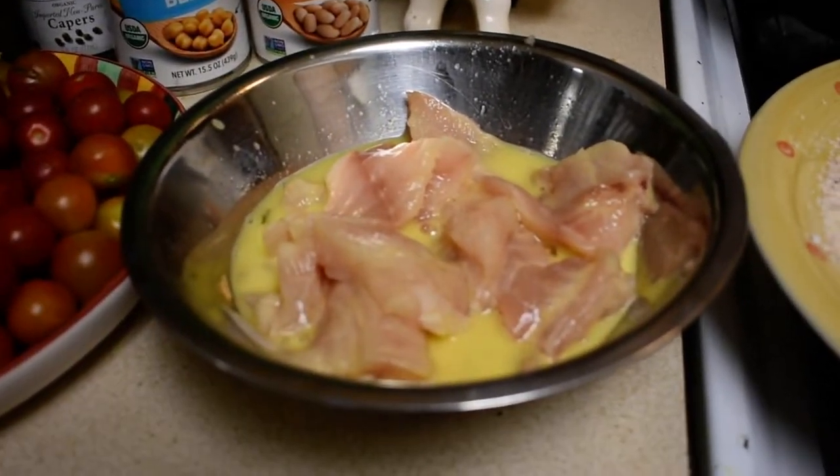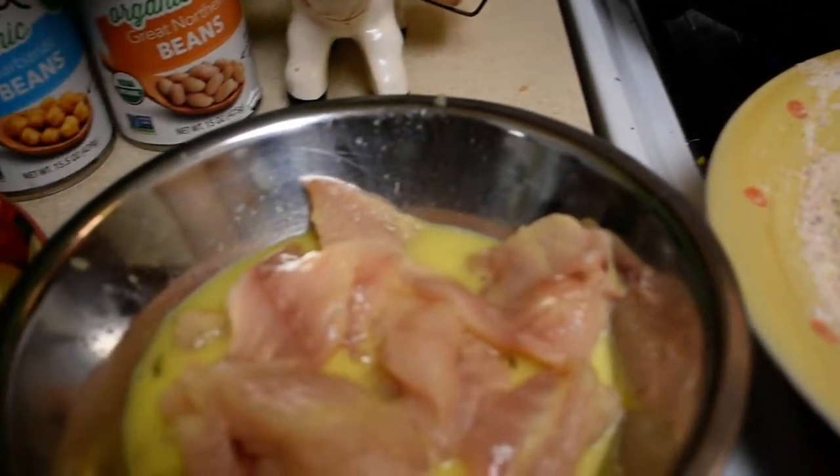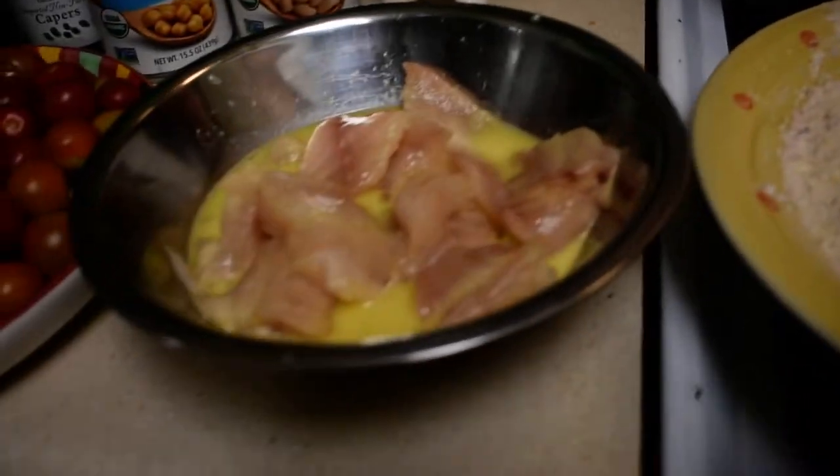I am making a type of fish fry but I'm using a Pacific Rock Cod. You have to make sure you take out all the bones — the tiny bones that they have — and then I cut it into nuggets. So I'm going to show you how to do this real quick.